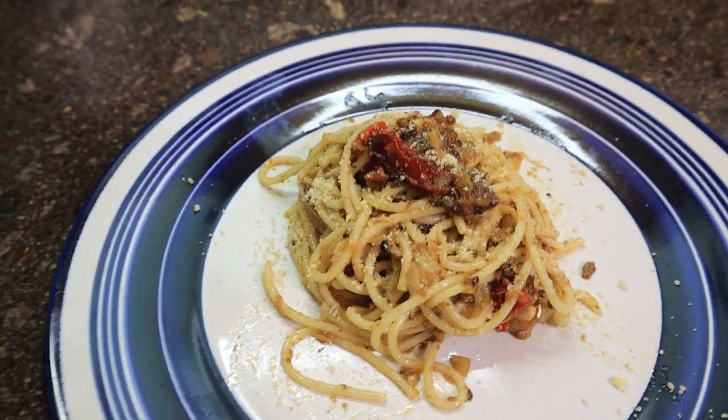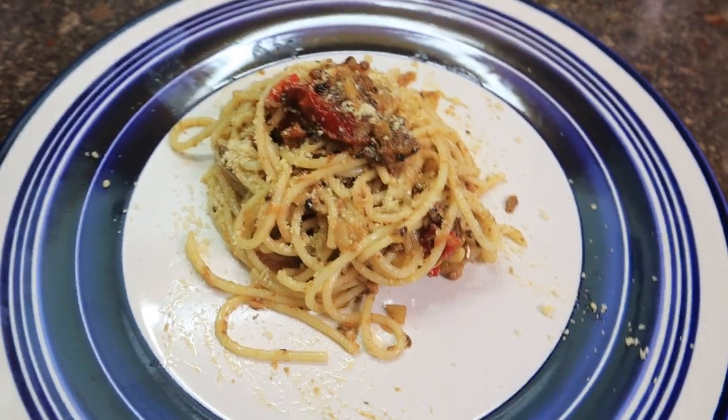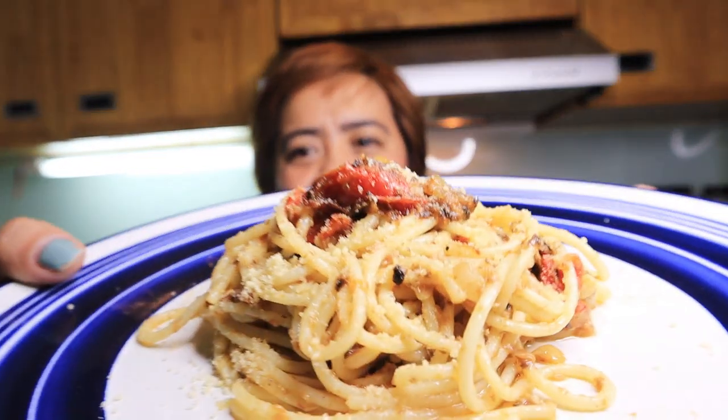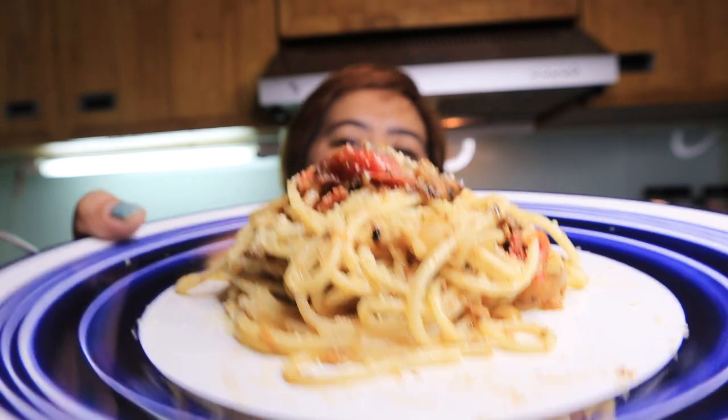So guys, this is our Spanish sardine pasta — here it is, it's ready to eat! Tasting time. Oh my gosh, hmm! I promise guys, it is really yummy. Something different, you know — no cream, just the oil. Just the oil! It's yummy, guys.